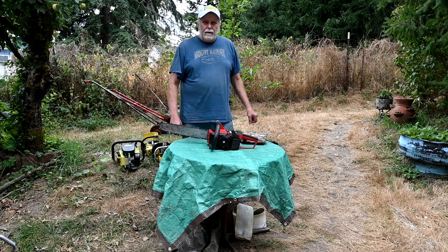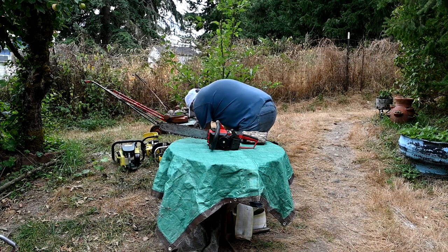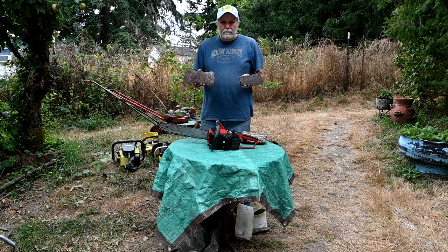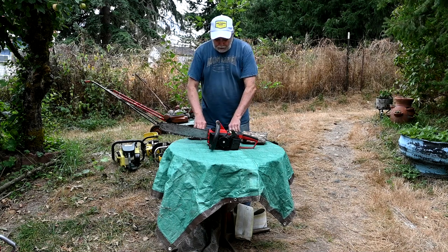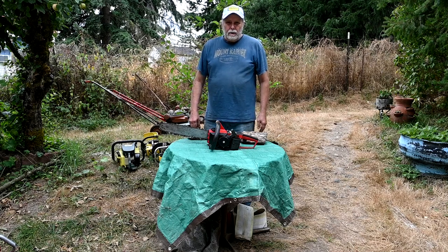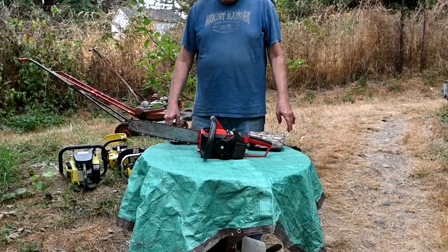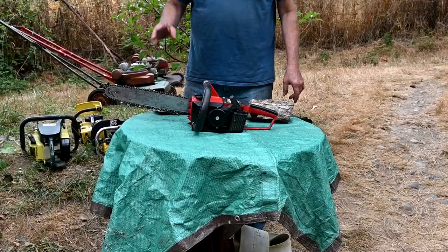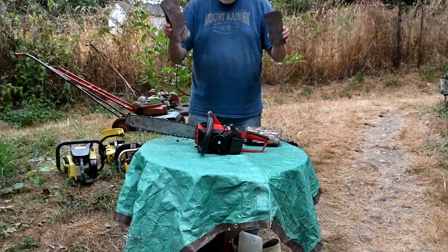We're going to have a contest and give away your choice of a vintage axe head. It'll be open to comments until September 3rd, 5 p.m. West Coast time. Whoever guesses correctly will have the choice of one of these axe heads.